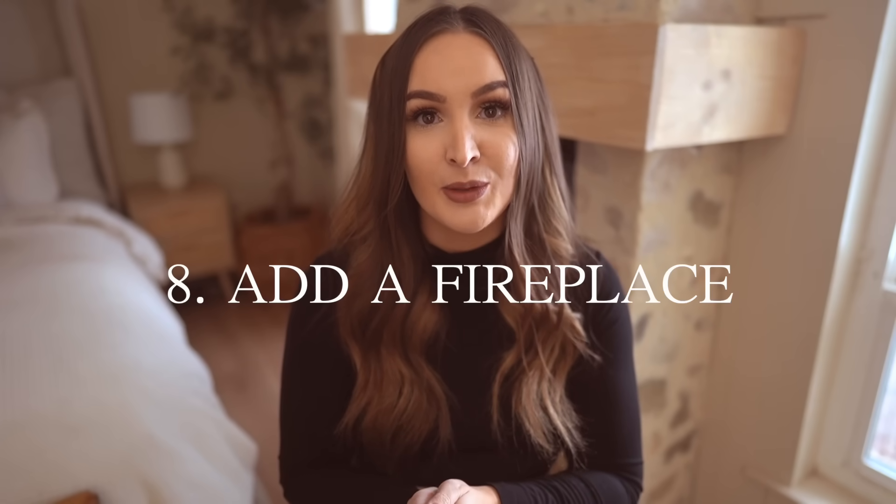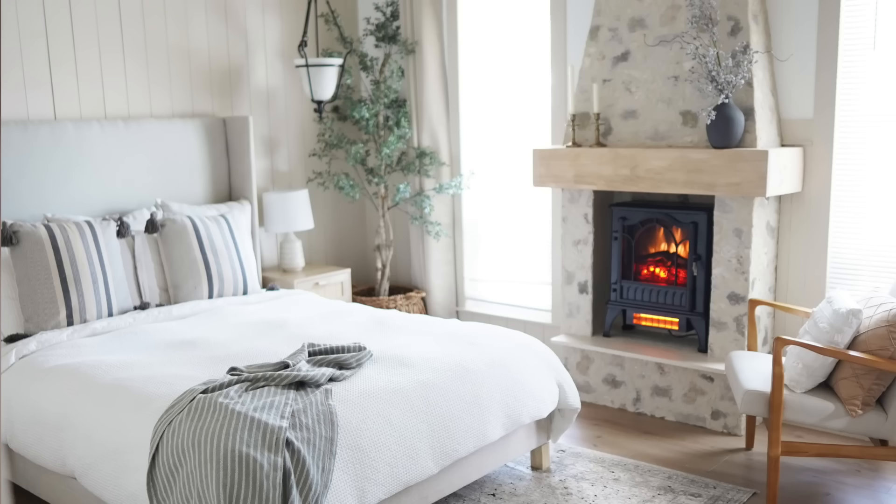My eighth tip is to add a fireplace to your bedroom — and you do not need to be a crazy DIY-er. There are so many ways to add a beautiful fireplace with no skill and a tiny budget. I'll show you the fireplace we put in our bedroom. There was no fireplace here to begin with — last January we renovated this space and my husband spent about $280 total, and it looks like we spent thousands. The stone is faux — I got the paneling on Amazon, pieced it together, and used grout over the top to make it look real. Anyone who's come in thinks it's real stone.